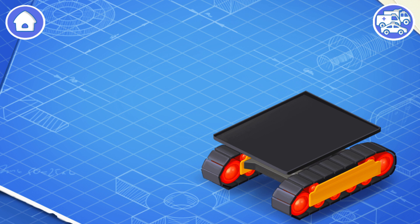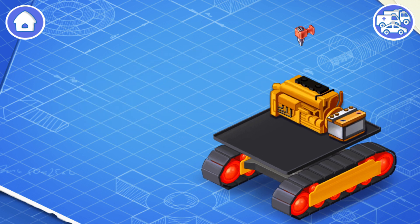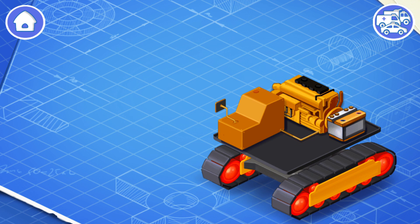Let's install an engine and a battery. The engine turns the track so that the vehicle can move, and the battery helps start the engine and provides power for headlights, controls, and other systems. Now let's install a fuel tank — the fuel tank contains gasoline or other fuel.